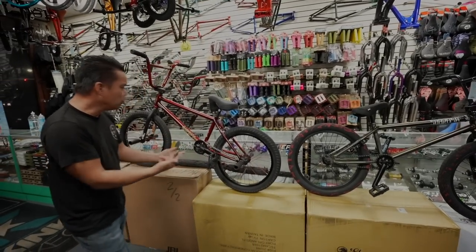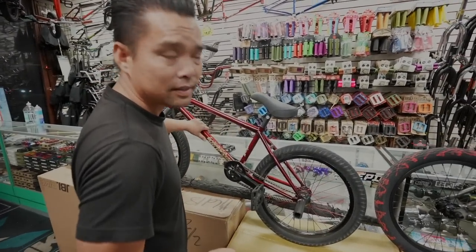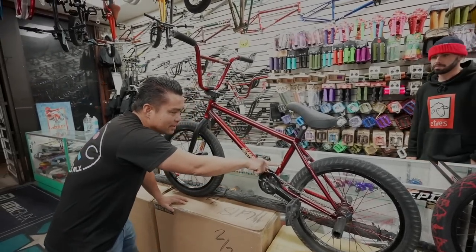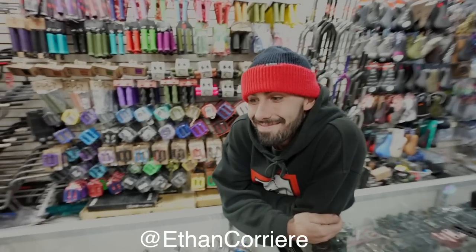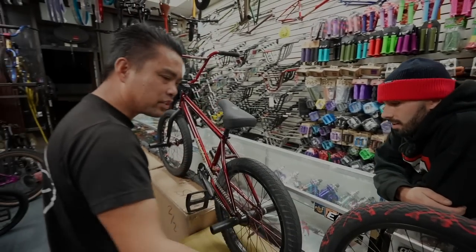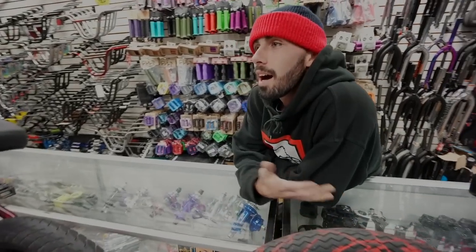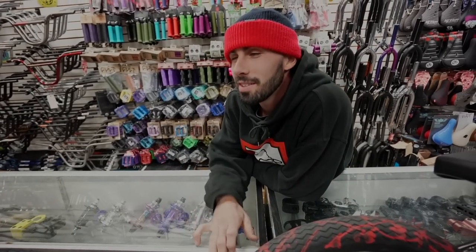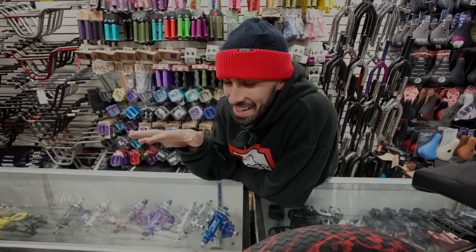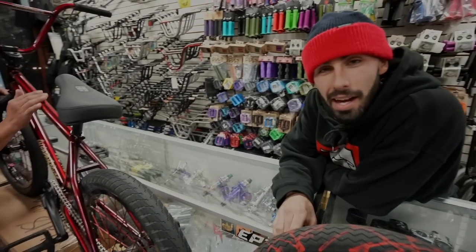Hey Ethan, is this your bike? Look at this gorgeous bike, guys! Why do you run left-hand drive? Why did you want it to be different instead of just going right? The reason I run my chain on the left-hand side — in other words, my bicycle is left-hand driven — is because I grind predominantly on the right side.